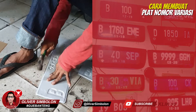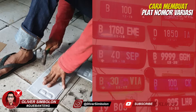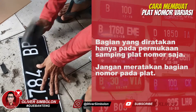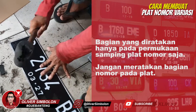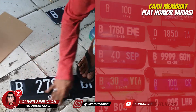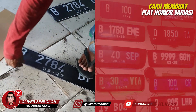Ratakan seluruh bagian sisi samping plat nomor menggunakan martil dan palu karel. Haluskan seluruh permukaan plat nomor menggunakan kertas amplas.